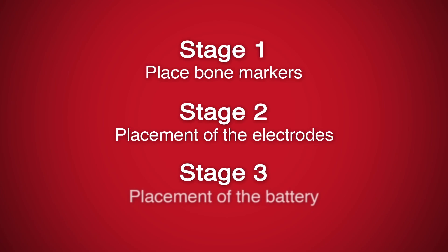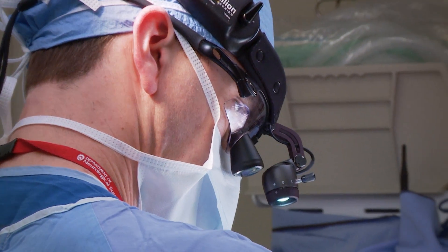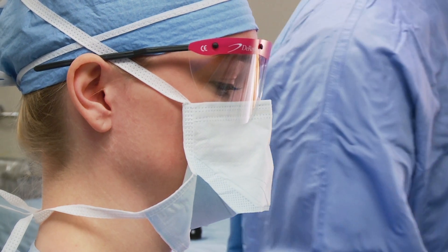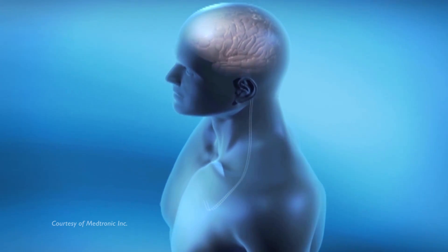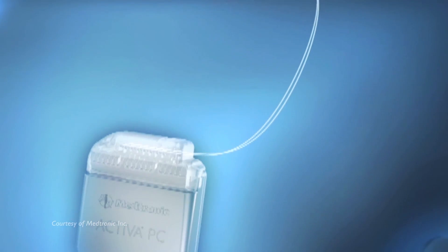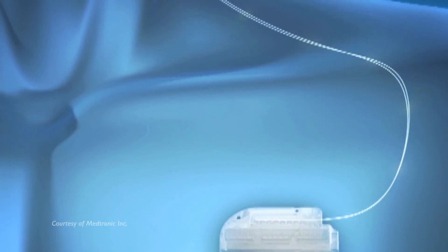Stage 3 is the under-the-skin placement of the battery, which powers the DBS system, and the lead extender, which extends from the head to the chest. This is done about one week after the DBS electrodes in the brain are placed. You are asleep for this surgery and will go home the same day. The lead extender wire is connected to the electrode wire implanted in Stage 2. The battery is placed just below the collarbone and all wires are then connected and tested.